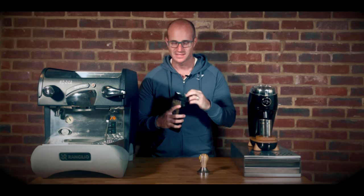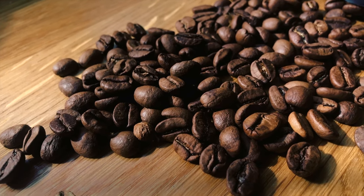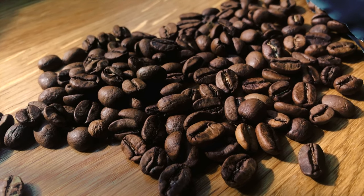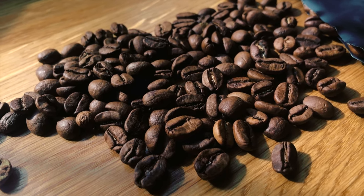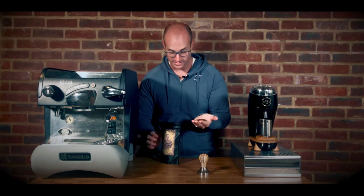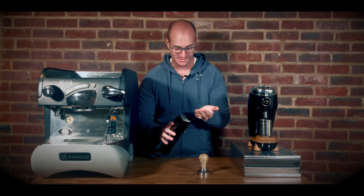If we just look at the bean size for a second — these are a fairly large bean, but they are a lovely very light roast with a lovely matte finish on them as well. It literally looks like such an amazing coffee.